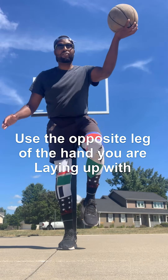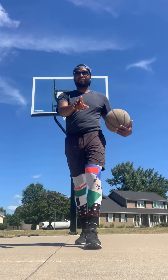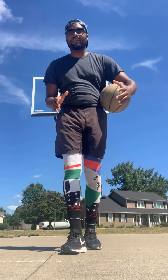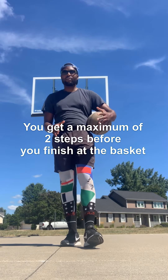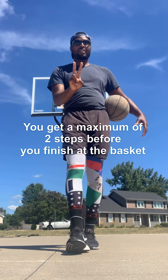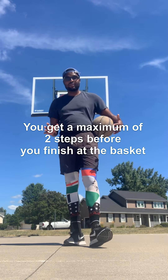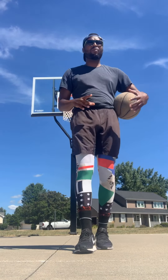Here's another question: if I'm dribbling to the basket, how many steps do I get to take? That's right — you get a maximum of two steps. If you take more than two steps, it's a travel. You cannot take three steps, so you get a maximum of two steps.